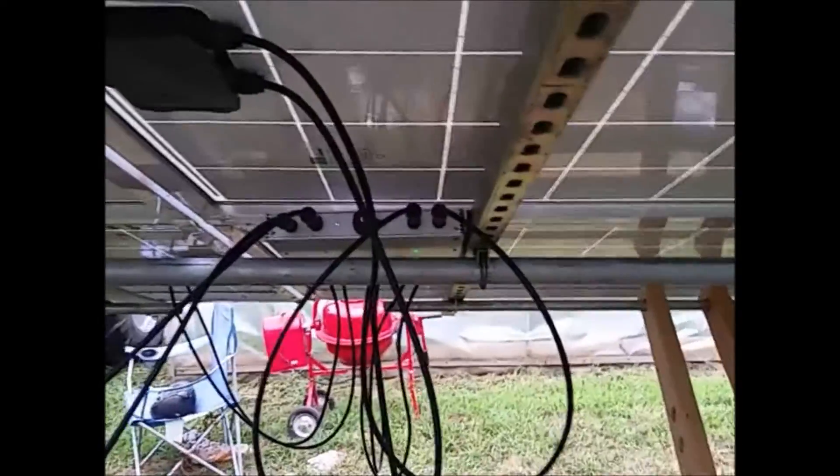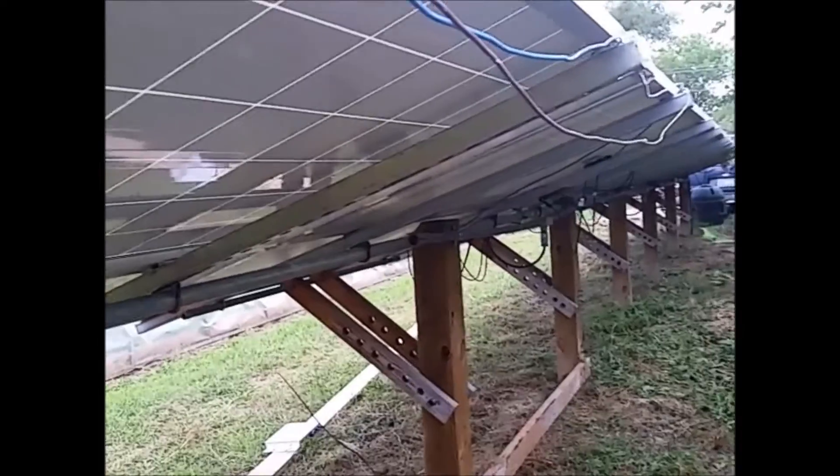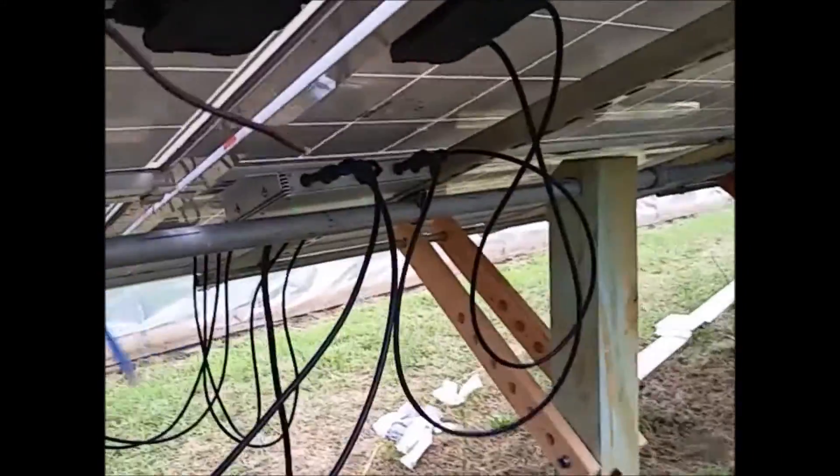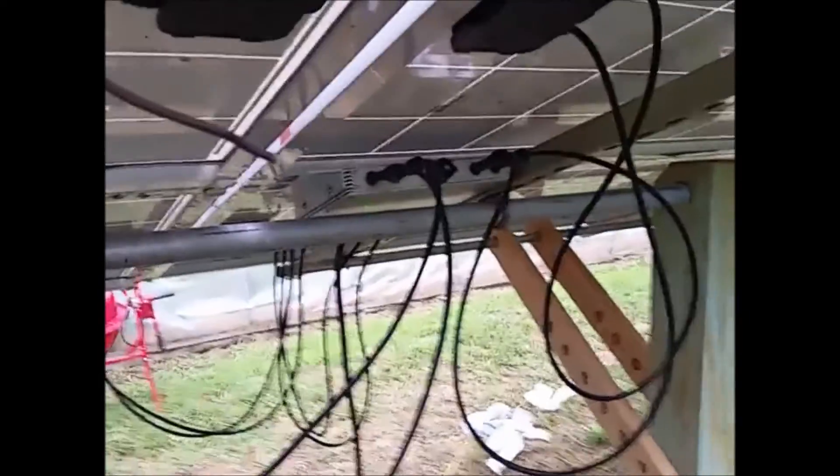That inverter has been sitting on my bench for about a year now. It's not a good feeling when the manufacturer doesn't want to support their own product. It left a bad taste in my mouth, but eventually I had to expand my array and decided to go back with these units — they're second generation now, so hopefully the bugs have been worked out.